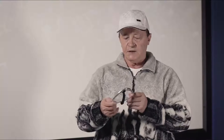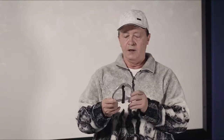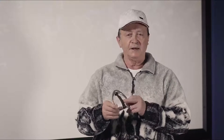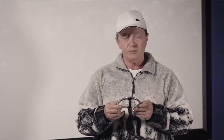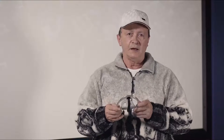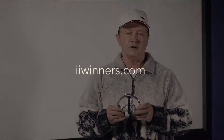To purchase the STS irons, just give us a call or send us an email to admin@iiwinners.com and we'll respond immediately. Any questions, we can answer them for you — and thank you for watching this video. Please look at our other horse related products on our website: iiwinners.com.